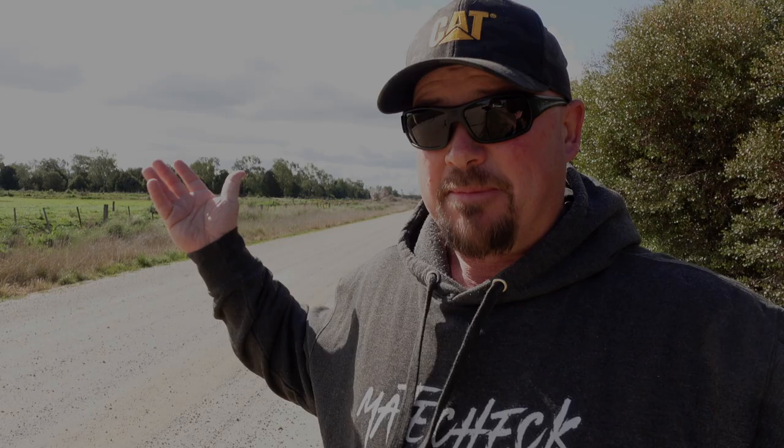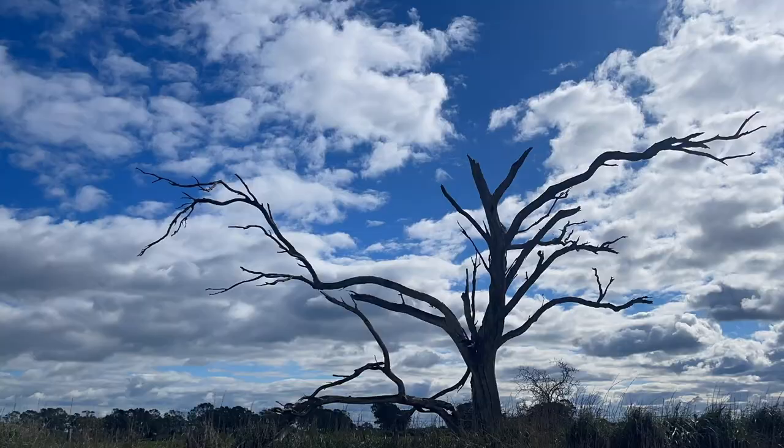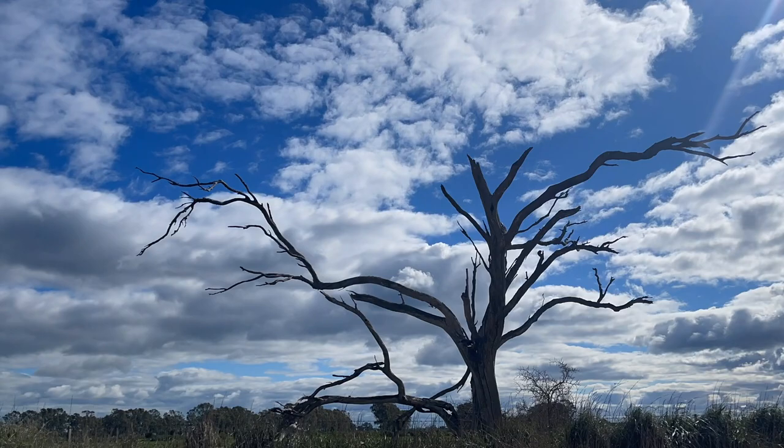For long exposure photography, we want a subject that is stationary and something that is also moving. It works really well with waterfalls and beaches and things like that. But where I am in outback Australia, there's nothing like that here. So I've got to wait for a windy day where it's a bit overcast. You can see some clouds out there behind me — they're moving pretty quick. That gives us an opportunity to do some long exposure photography using the sky as the moving subject, and I'm going to use this tree right here as a stationary subject.